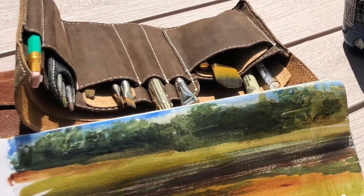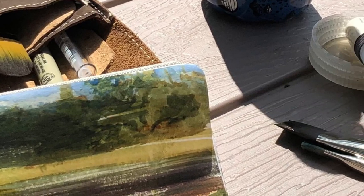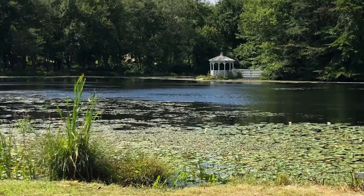Here's another view of the ridiculous amount of brushes that I carry with me, when in fact I only use those two brushes there to create this. And you can see I use a little misting bottle too.